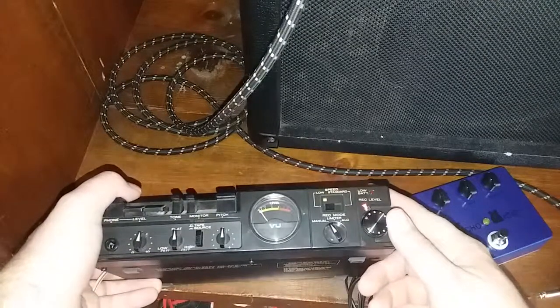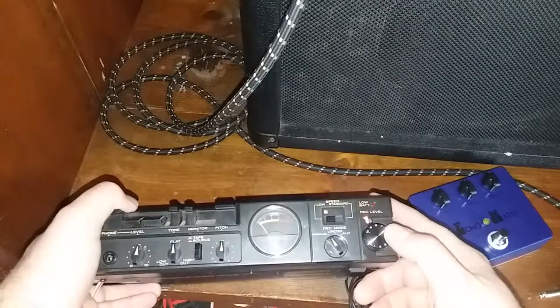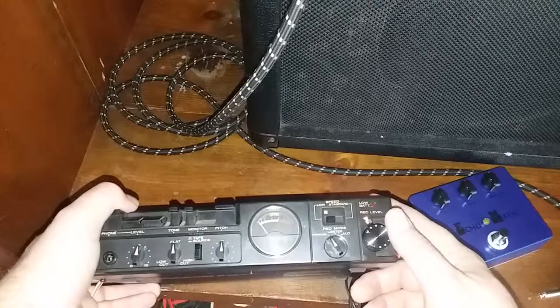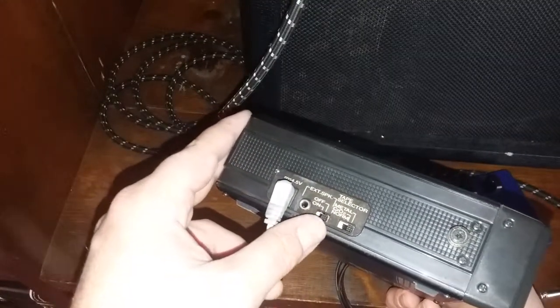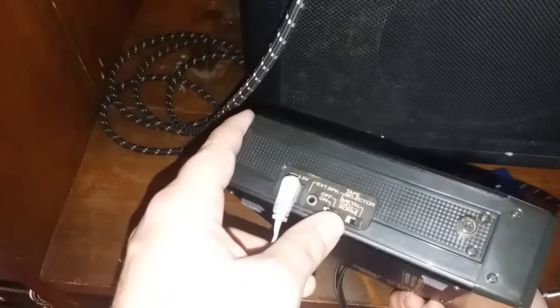You've got your volume here — this is your record volume, and this will also affect how much feedback and how many repeats you're going to get. On this side I've just got a power supply hooked up. Over here on the tape selector, I've got it on metal. It works on other settings, but I think metal works the best.